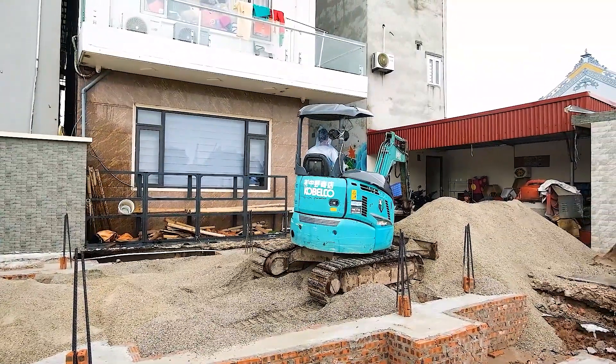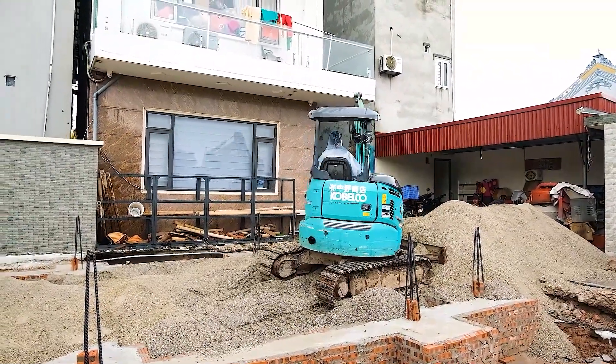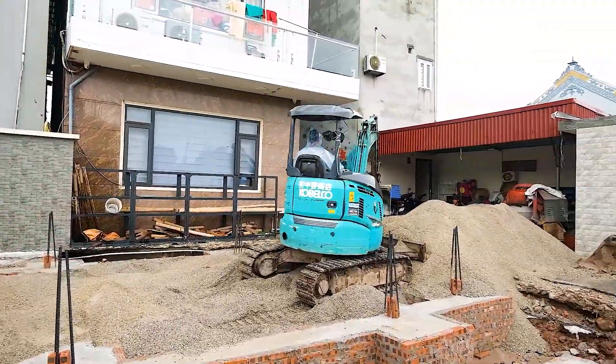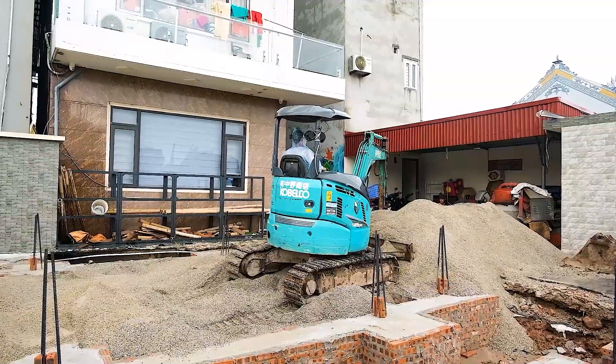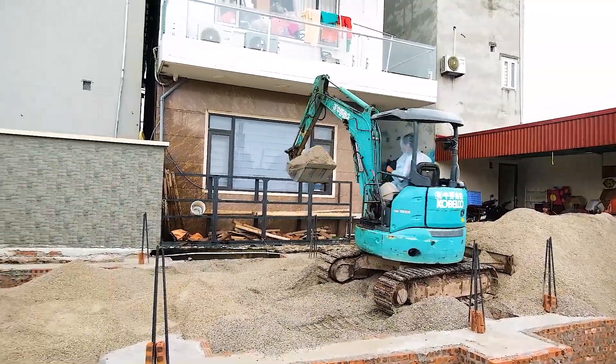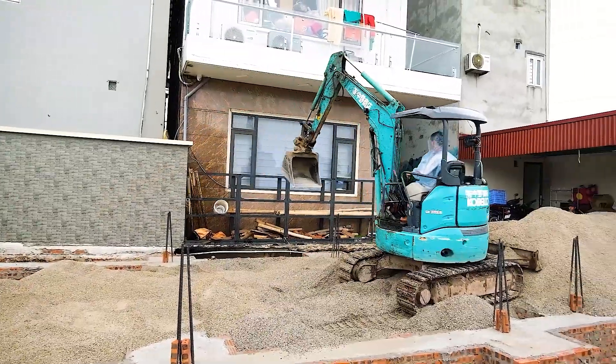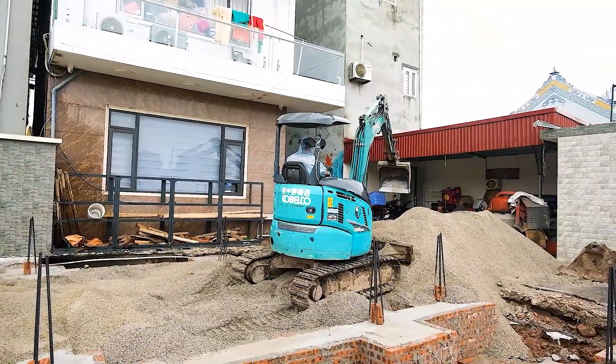Careful — watch how each scoop avoids hitting the piles. It's delicate work. Even the bucket's tilt is managed carefully so the leveled sand isn't disturbed. That excavator moves slowly but powerfully. Each scoop hauls dozens of kilos. Beats shoveling, that's for sure.